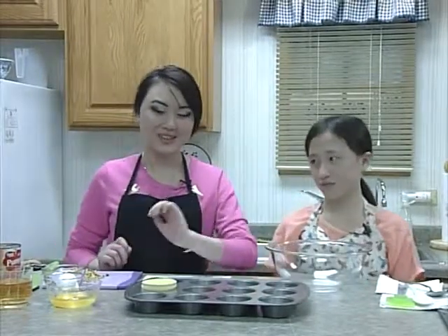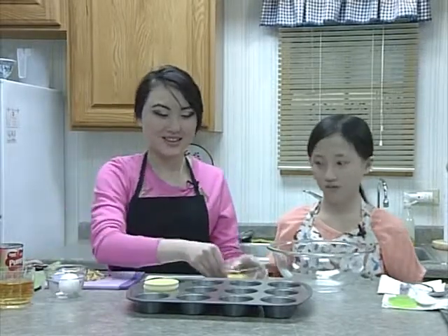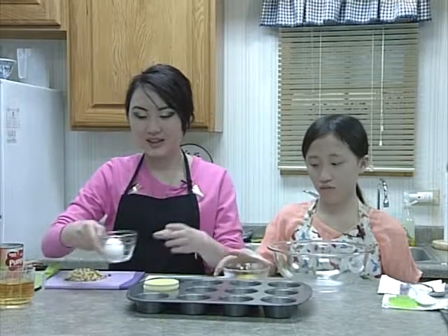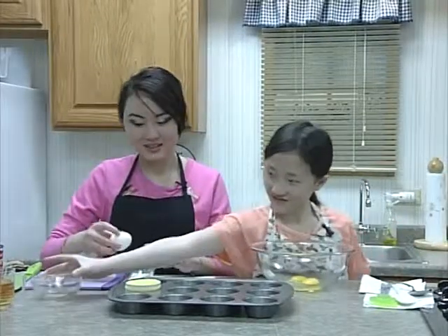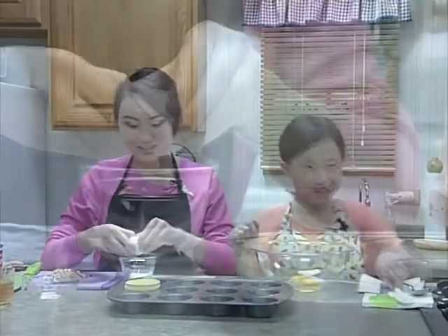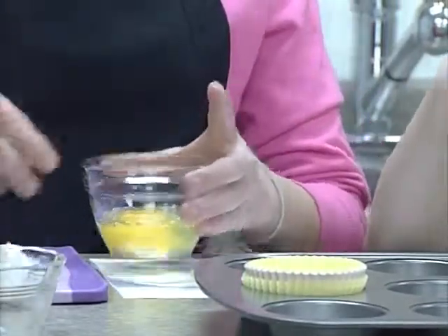First, we're going to add eggs. We'll need about three eggs. It's always better to crack eggs into a separate bowl to make sure there's no eggshell. Then you'll add it and beat it.